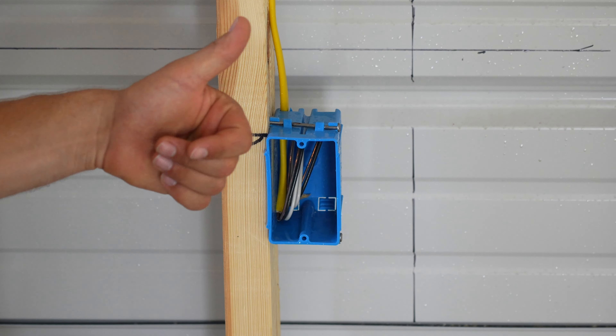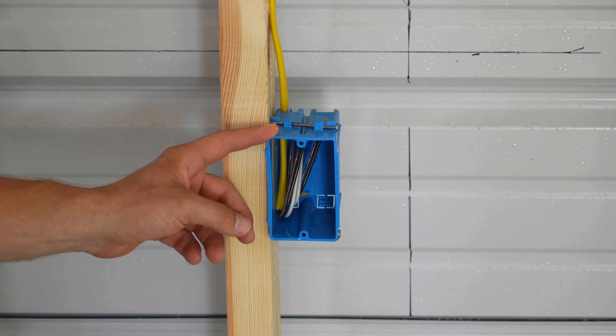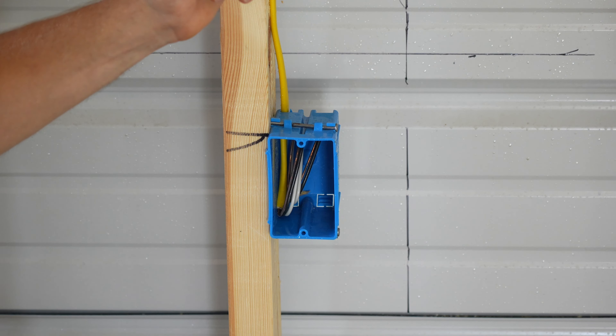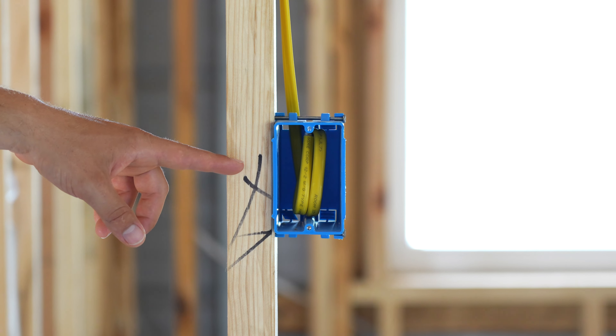High-powered appliances such as dishwashers, microwaves, and refrigerators receive their own dedicated circuits. This outlet here is dedicated for the dishwasher — it is the only outlet on this circuit and it goes straight back to the breaker panel and has its own breaker. This outlet is dedicated for the microwave. This outlet is dedicated to the refrigerator.